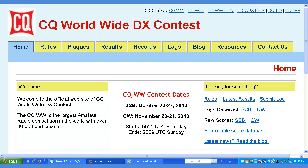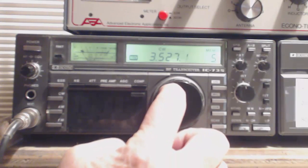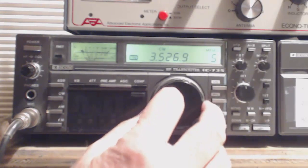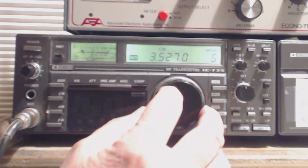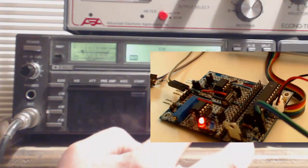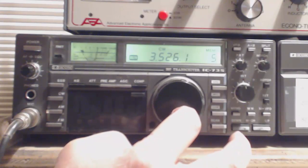November 23rd and 24th was the big CQ Worldwide DX contest, and the CW portions of the HF bands were just awash with Morse Code. This was a perfect opportunity for me to try out my Arduino Copies Morse Code project with live signals from the air.